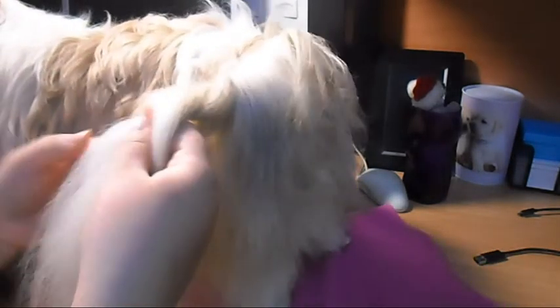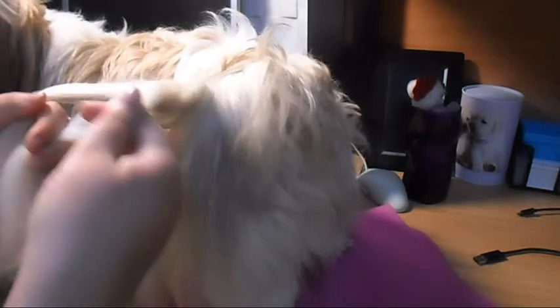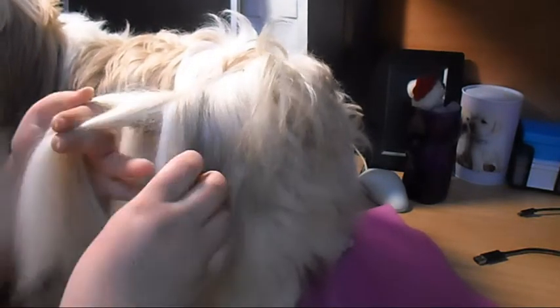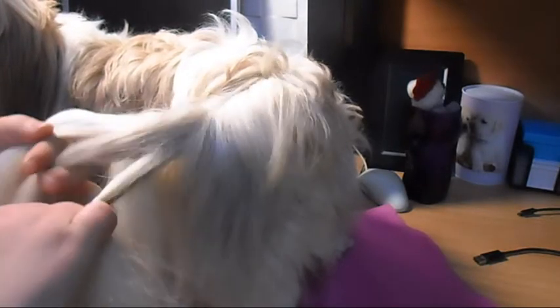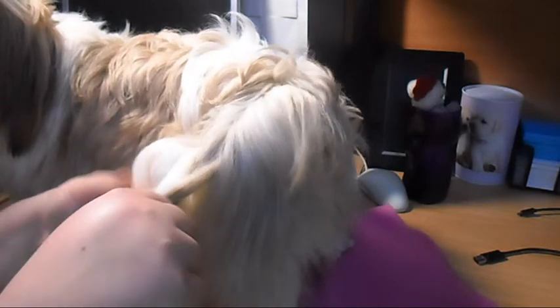Here we are. I'm going to try and braid it — I might not make it. So here we have our three strands and we're making a simple braid. Not too tight.